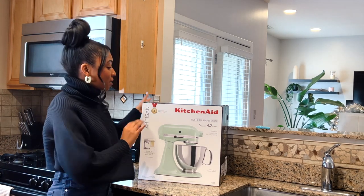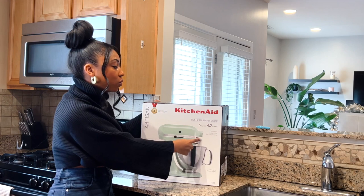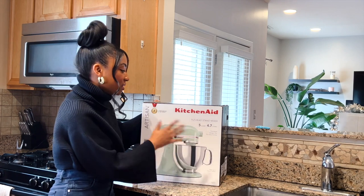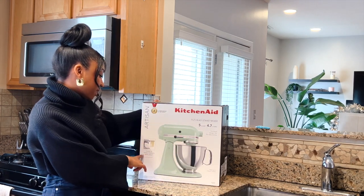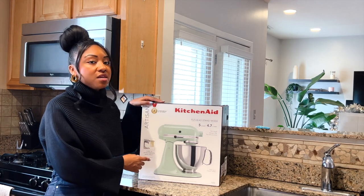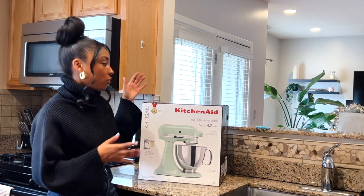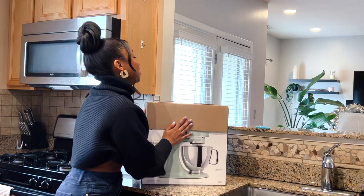So this is the box. The picture on the front gives you a little rundown of what it does. It has a tilt head, which means that this part is going to tilt back. It also has a design for easy access, and it looks like there are over 10 attachments available. There are attachments that come with the Mixmaster, but there are some you can purchase separately, like pasta-making attachments if you want to make your own noodles and things like that.